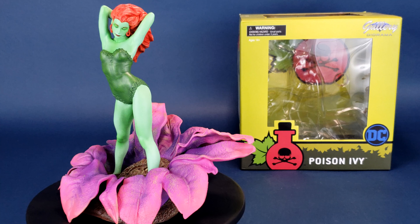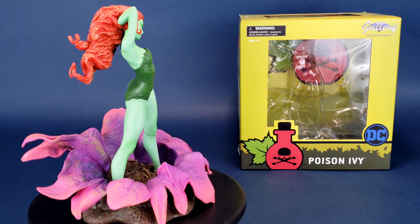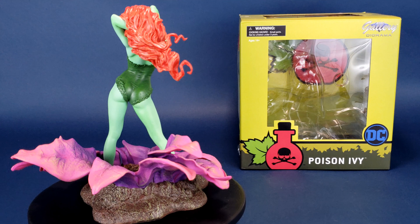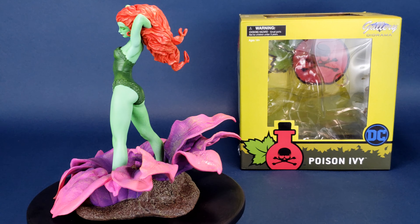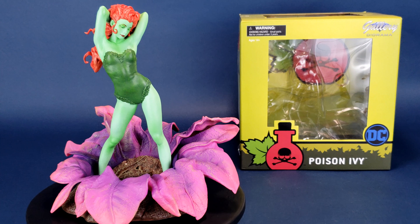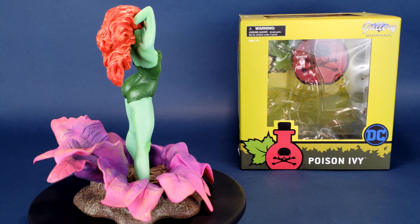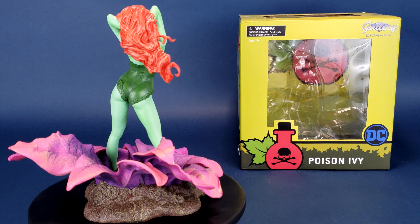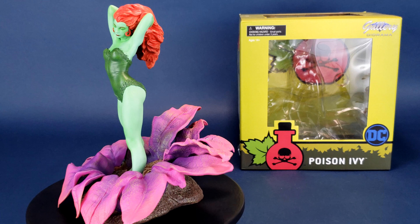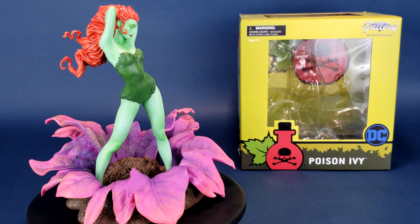I've been giving more thought to this — I can't remember the last time I've actually picked up a statue where its subject had its eyes closed. Think about that. When was the last time you saw a statue released where the figure's eyes were closed? It doesn't really happen. You don't really see a Wonder Woman statue with her eyes closed, you don't really see a Joker statue with his eyes closed. And yet for Poison Ivy, the way they've sculpted this statue, it works extremely well with Pamela Isley — it literally looks like she's sunbathing.